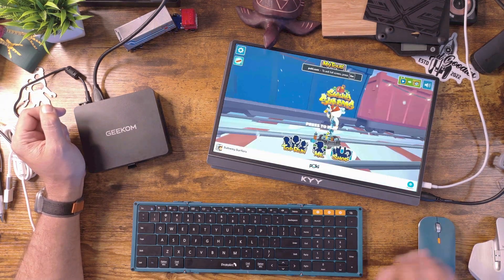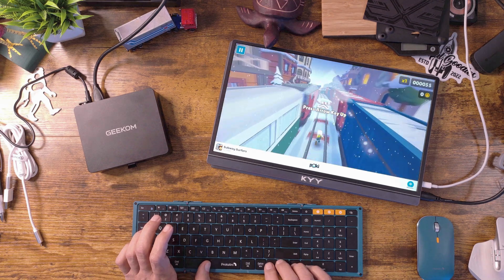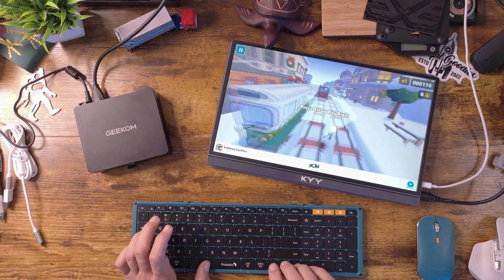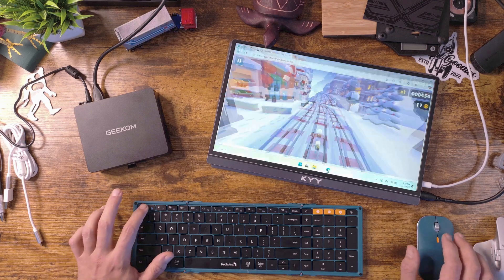As far as gaming goes, there are specific benchmarks on their website. This doesn't have a dedicated GPU — it has the built-in GPU — so you'll be able to play casual games. For example, here's Subway Surfers to give you an idea of how well it plays. You've seen me play this before and know how bad I am at it, but it's really just to show how well it runs casual games on this mini PC. You can see how smooth it is — it's capable of playing casual games with no issues.